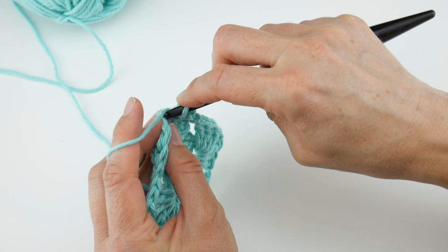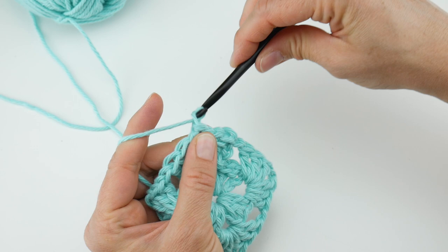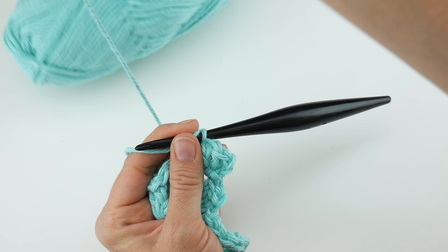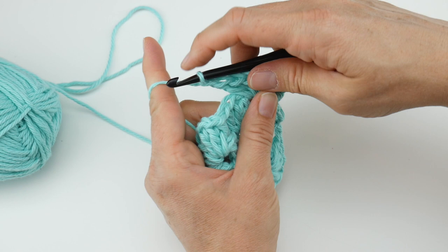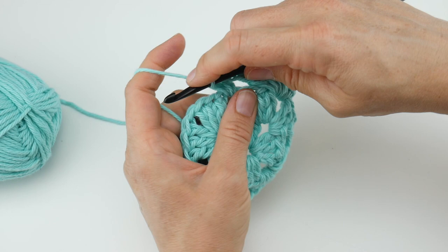Because we're sticking with the same color, we need to slip stitch over to the correct spot — slip stitching in each of these three double crochets to get us to the right spot, and also slip stitch into the space as well. Then chain three — one, two, three — and work two double crochets into that corner space. The corners will always be worked the same way no matter how many sides you're working: chain one, then three double crochet — one, two, and three — chain one. Now we're at a side; sides are just three double crochet, chain one: one, two, three, chain one.